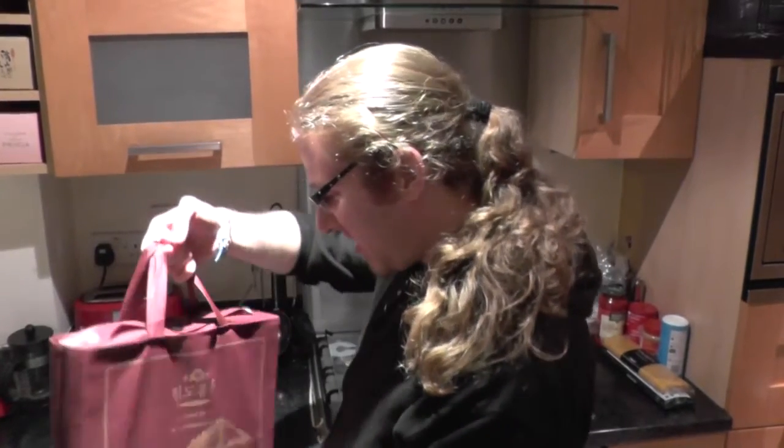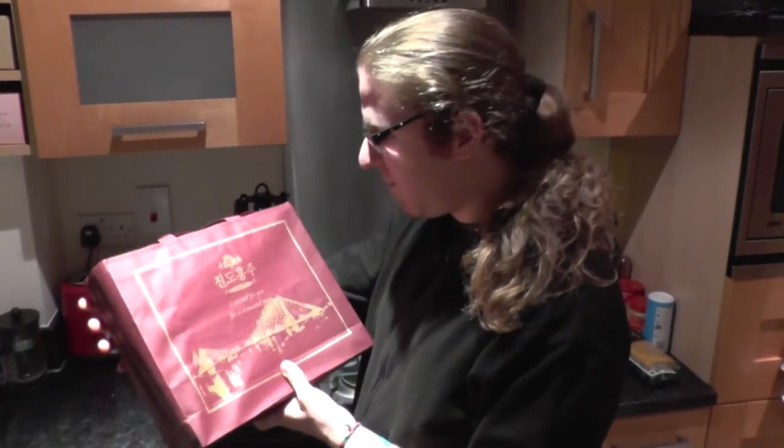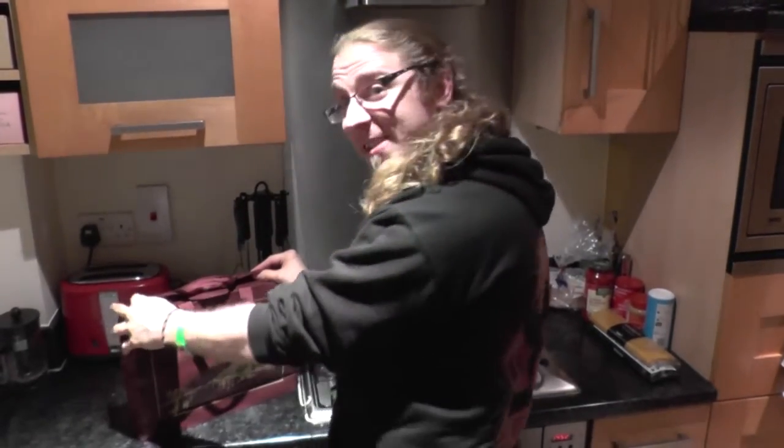Hi everybody. I'm just going to do a quick unboxing of this lovely spirit which we were given by our good friend Tofu Ann. We're not quite sure what it is yet, so we'll just go in and see what we can find.